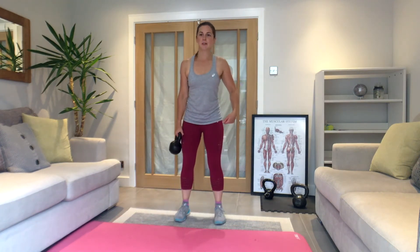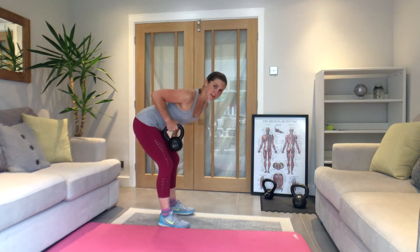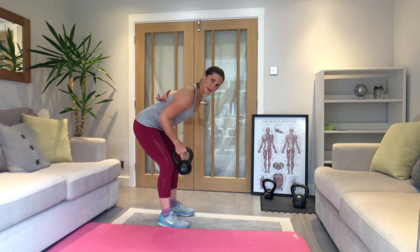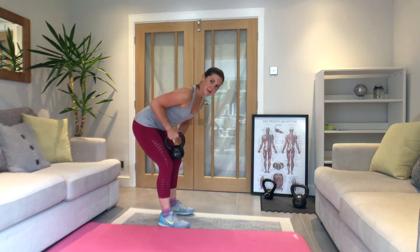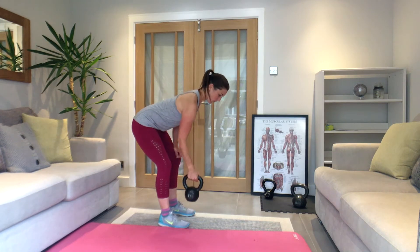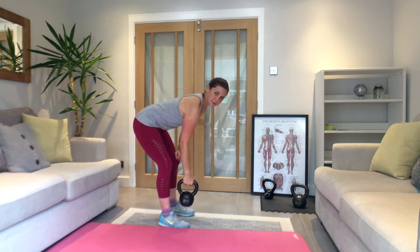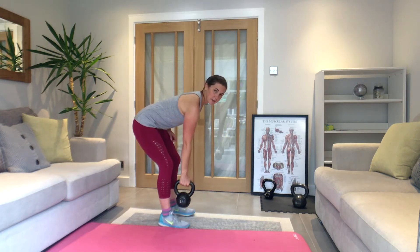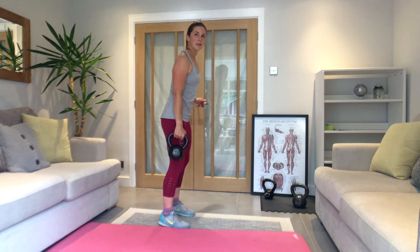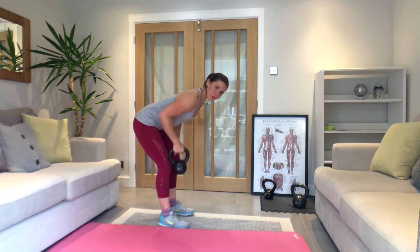Squat position, hips go back, tummy tight — three, two, one, let's go. Squeeze it back. Think about working your mid-back, just below your shoulder blade — focus there, keep it controlled. Because you're leaning forwards, keep a bit of tension in your stomach muscles to support your lower back. If it's straining your back, just stand up, take a second, and come back into it. Ten seconds left — last couple.